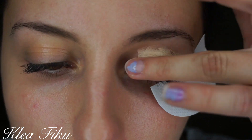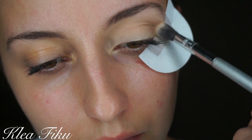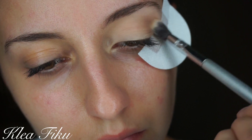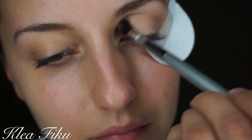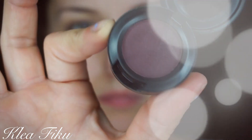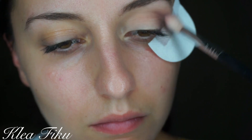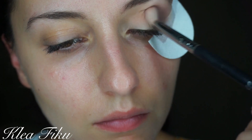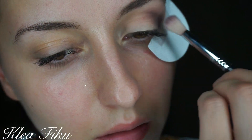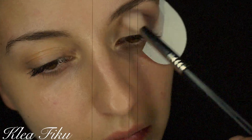Happy Halloween! We're going to go ahead and apply some concealer all over the eyelid just to prep the eye. Now I'm taking a darker plum shade and applying that on the outer crease, working our way a little bit more than halfway. Just keep in mind with darker shadows, you definitely want to start small and then work your way up.